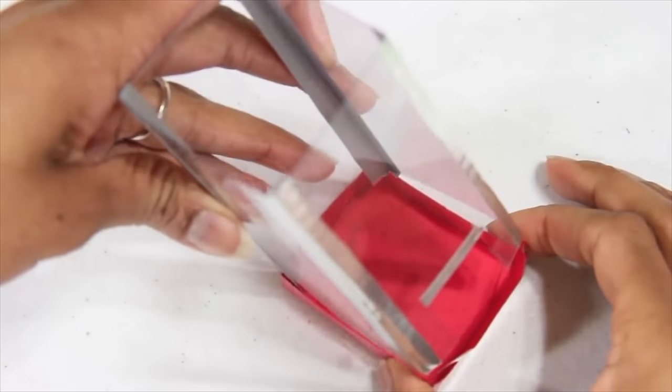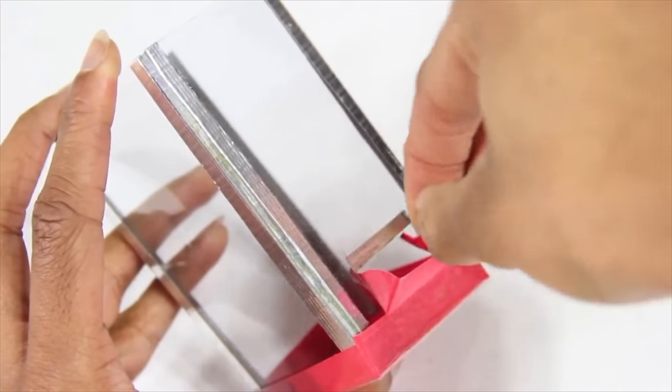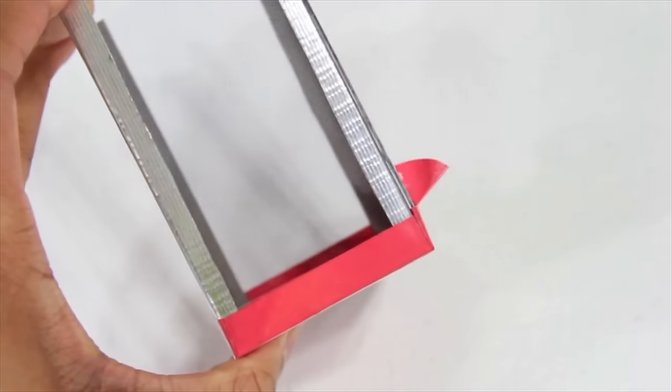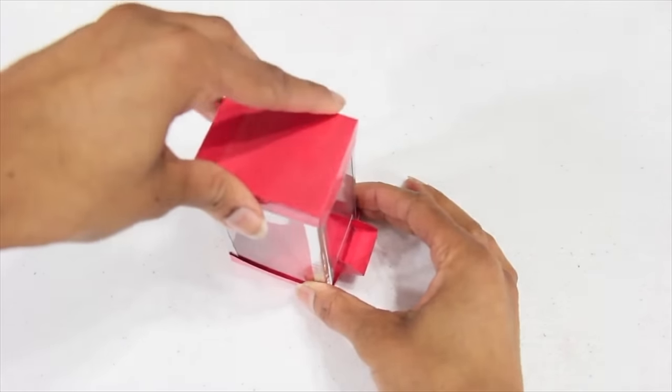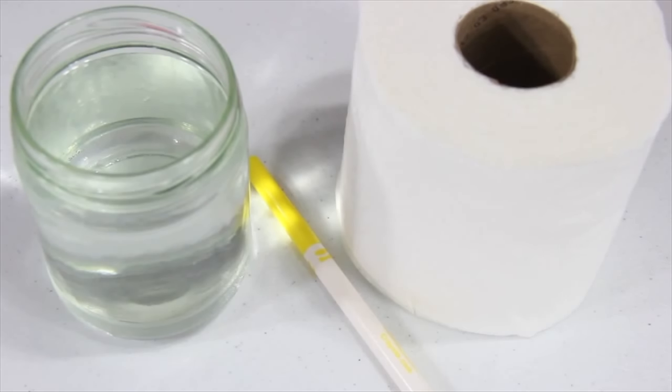I place the plastic box into the bottom. You may choose to use small bits of clear tape to secure the bottom. Place on the lid. An empty popcorn machine is no fun, so let's make some popcorn. I'm using water, a yellow marker, and toilet paper.